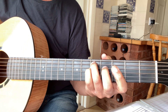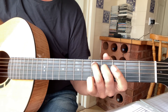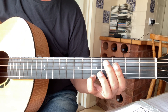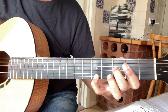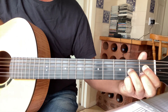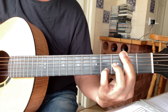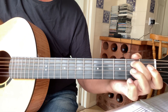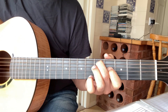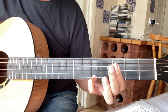Then you put your finger on the fifth fret of the fifth string, then your finger on the fifth fret of the fourth string, fourth fret, and open. So the opening goes like that.